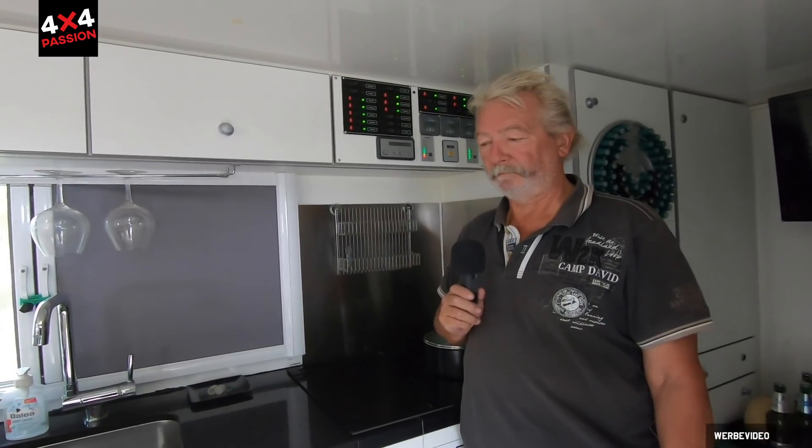Thanks very much. — With pleasure, thank you very much.